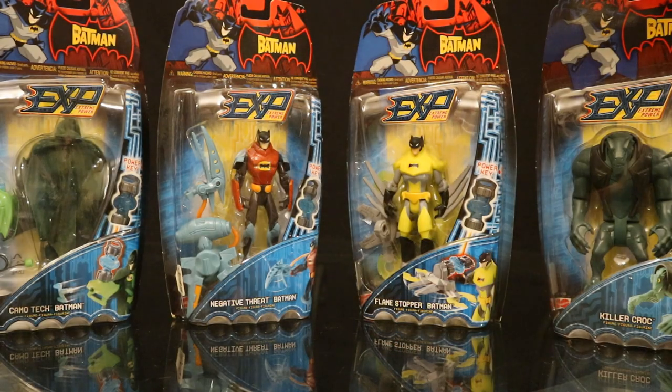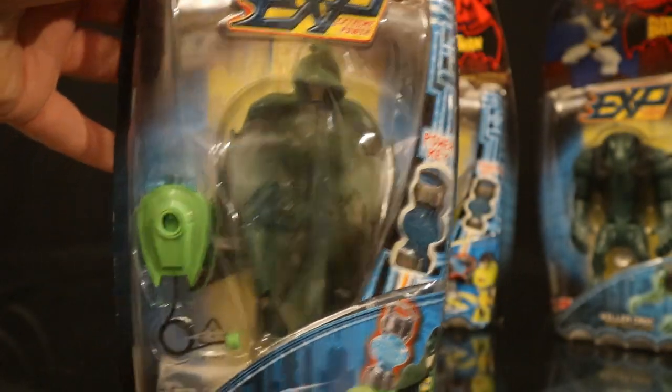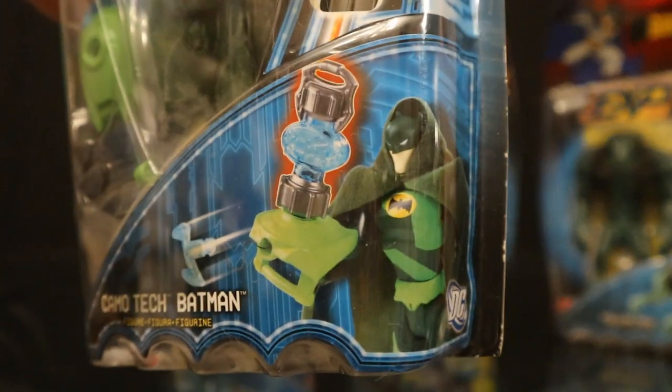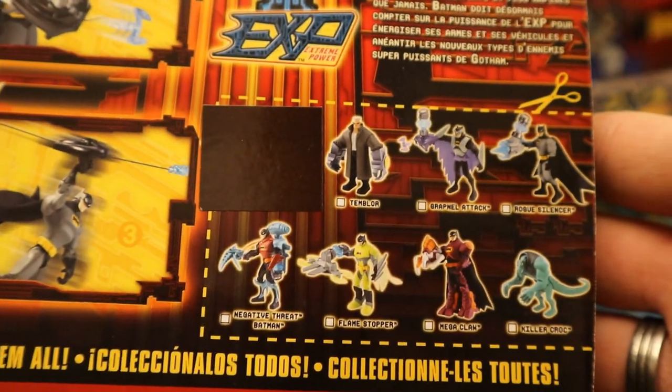Here's series 2 of the Batman EXP wave. We have Camotech Batman, Negative Threat Batman, Flamestopper Batman, and Killer Croc. Camotech Batman is Batman in a green cloak with the same zipline type accessory and a power key. On the back they're showing that grey Batman using the accessory — not as bad as what they did on Batgirl's package. Once again, we've got one figure covered up with a sticker.